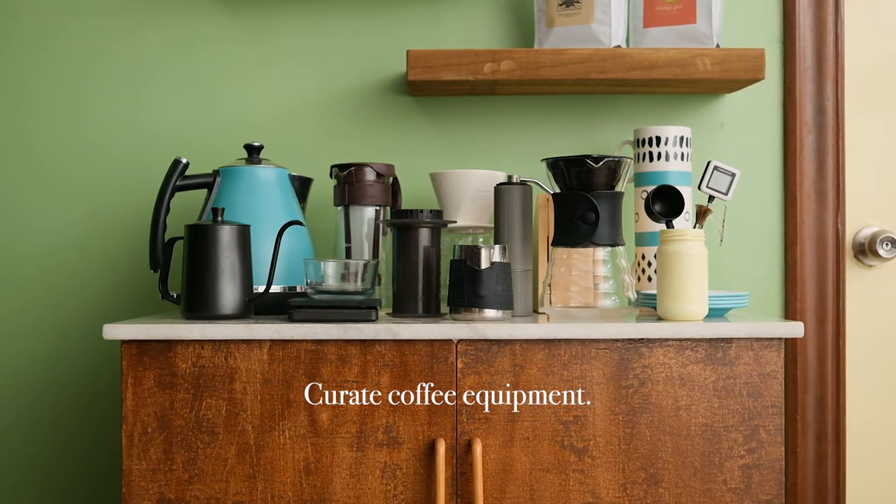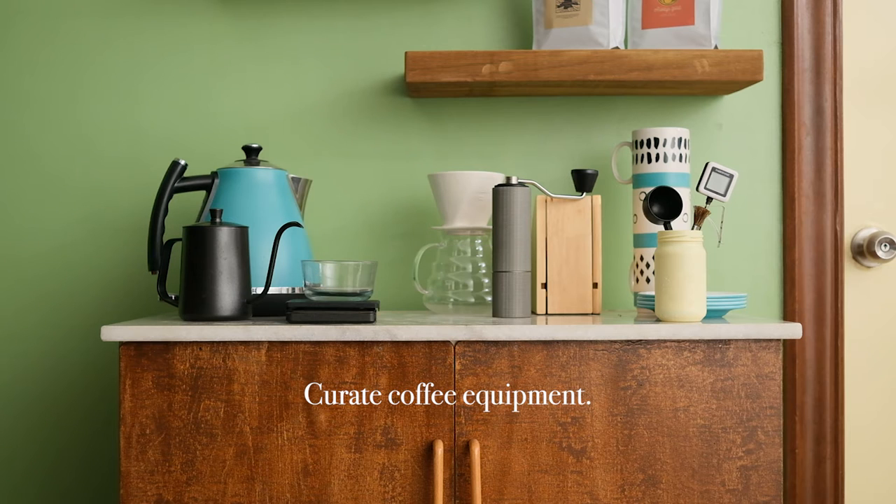Curate coffee equipment. Make sure your brewing equipment, drinkware, and measuring tools match your aesthetic.